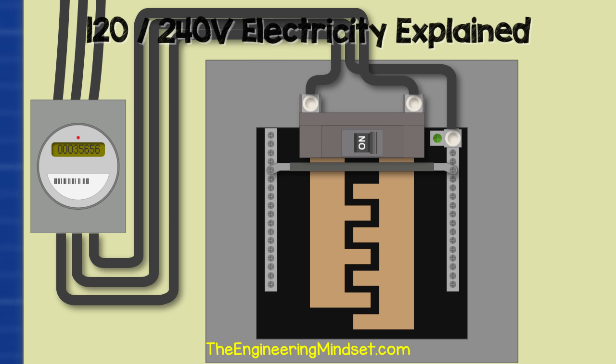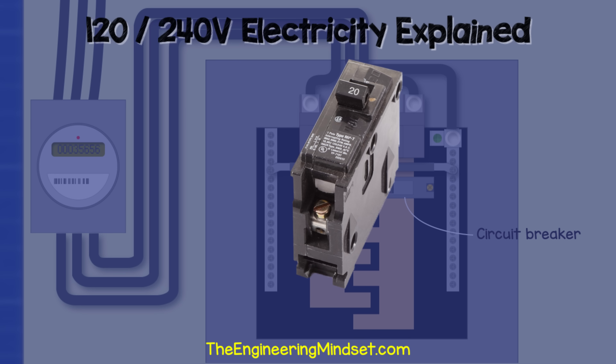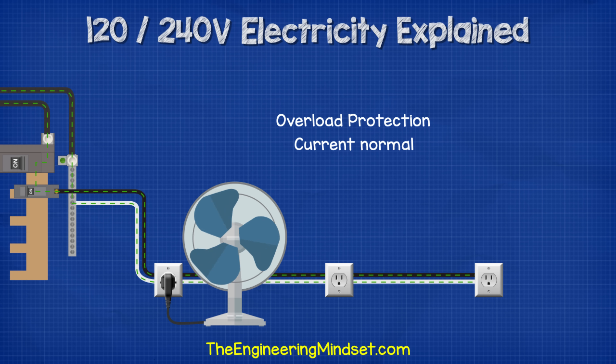Coming back to the panel, connected to the bus bars we have our circuit breakers — with a black plastic casing and a toggle switch on top. The circuit breaker controls the flow of electricity into individual circuits in the property. It can be manually tripped to cut the power, but it also has two important features. The first feature is overload protection.